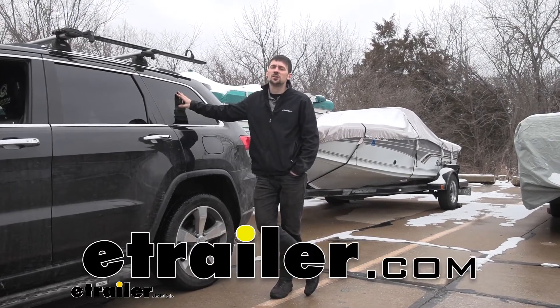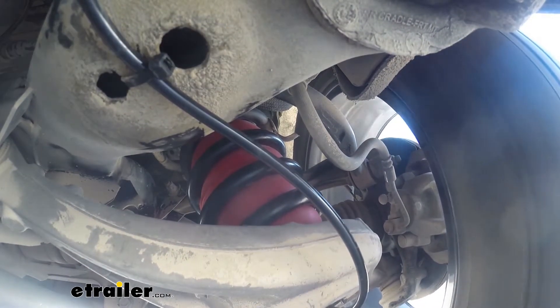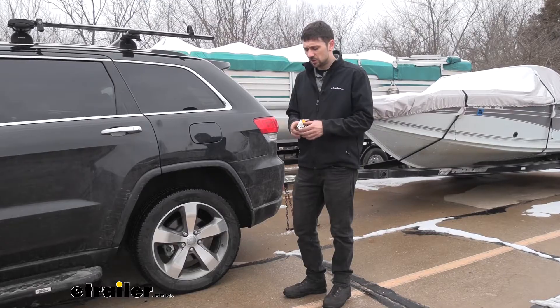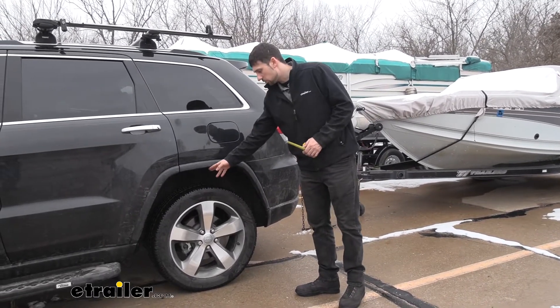Hey guys, how's it going? Connor here today at eTrailer.com. We're going to be taking a look at the Air Lift 1000 Air Helper Springs. In order to give you a better idea of the benefits that our airbags are going to offer for our vehicle, we're going to take some measurements. We're going to measure the stock suspension unloaded from the ground to the center of the wheel well.